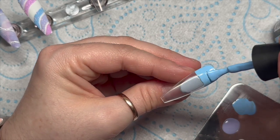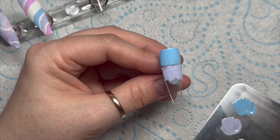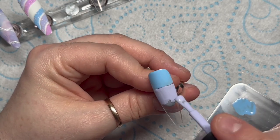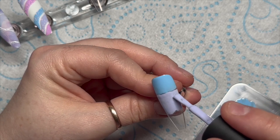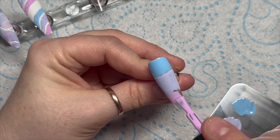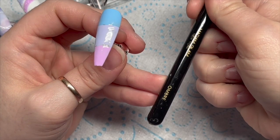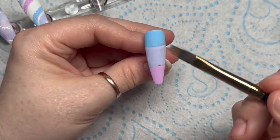By the way, if you want to know what I do on the fifth nail — I'll just do a plain nail of color. I don't know which color, I'll let you choose, and maybe I'd add some crystals on it, but I didn't do that.